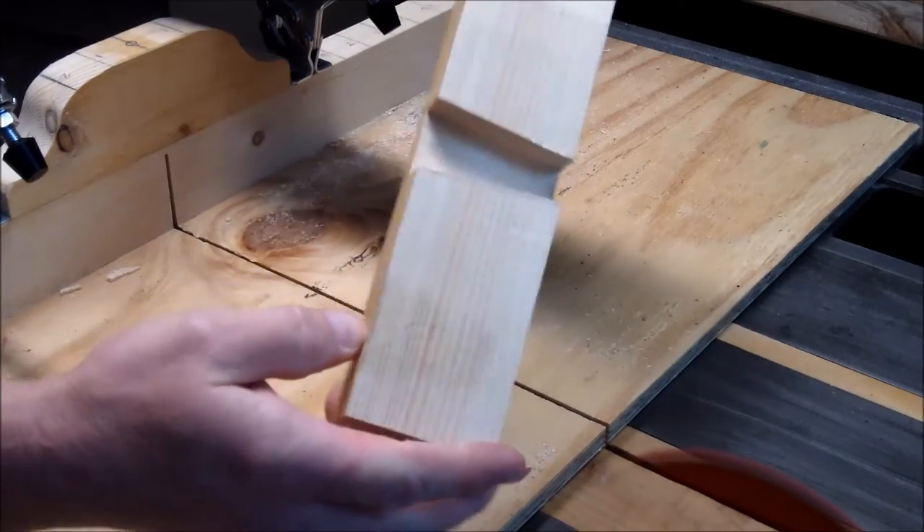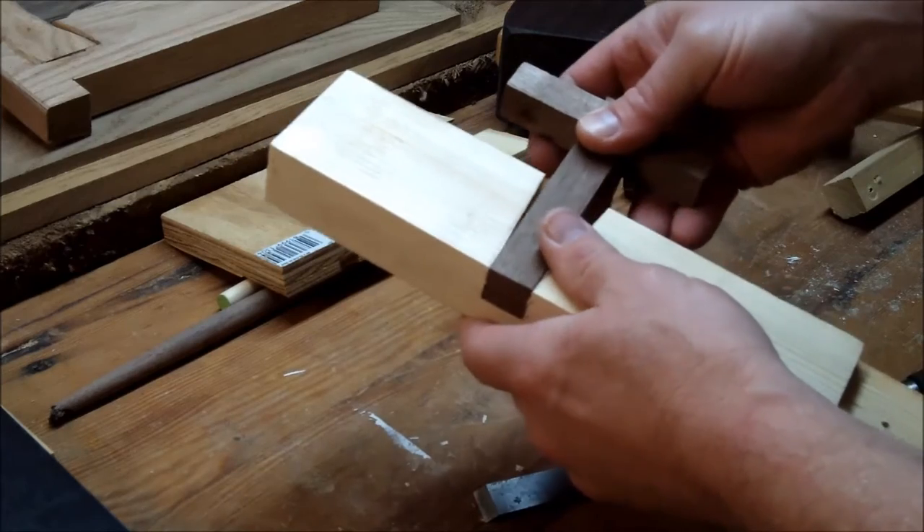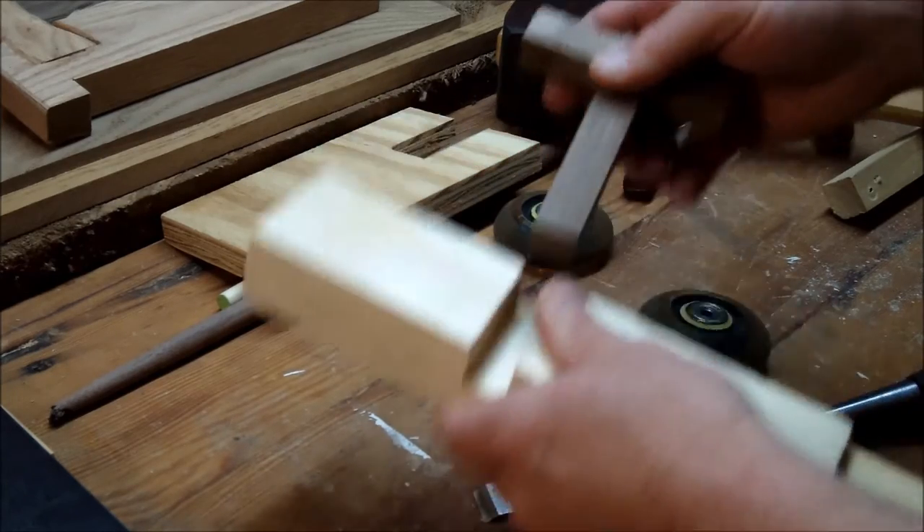After I got off the table saw I did need to use a chisel a little bit to clean it up, but as you can see it pretty much lets me move it up or down.